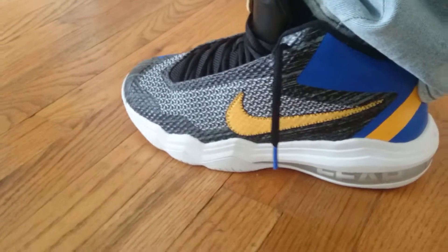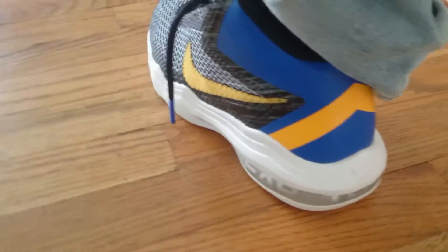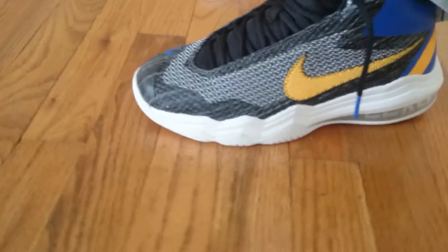Here's what they look like on feet. It's definitely an old shoe, but I figured I bought them, I'm wearing them, so I might as well shoot it. It's been a while since I've shot in anything.